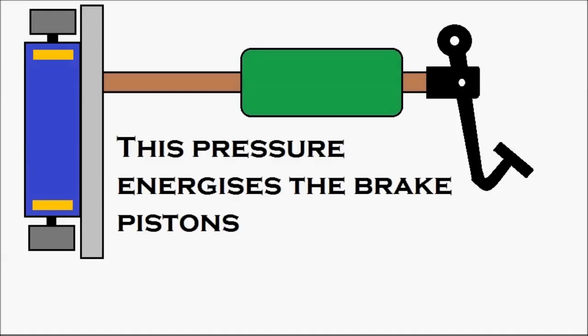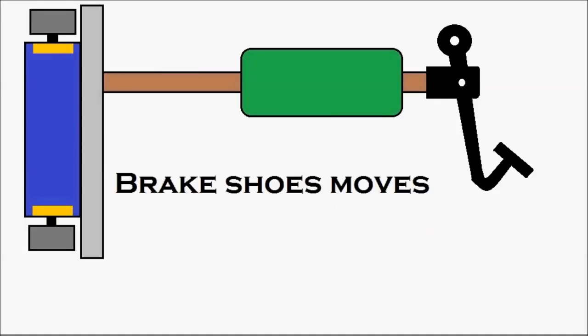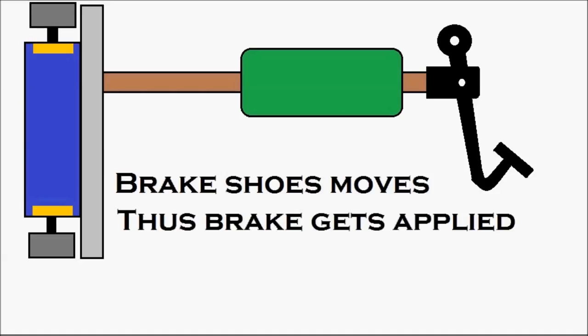This pressure energizes the brake pistons, which are in yellow — you can see them there. The brake pistons move against the brake shoes, causing the brake shoes to move. You can see the brake shoes moving, and the brake is getting applied. The movement of the brake shoes results in the brake being applied.